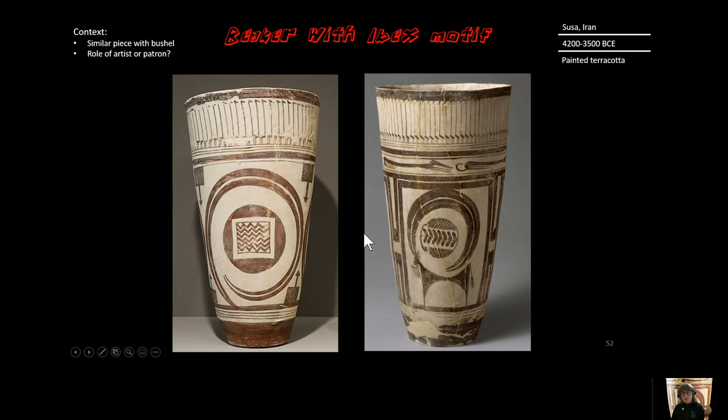This piece derives from a culture that's close to animals. That is our beaker with the ibex motif.